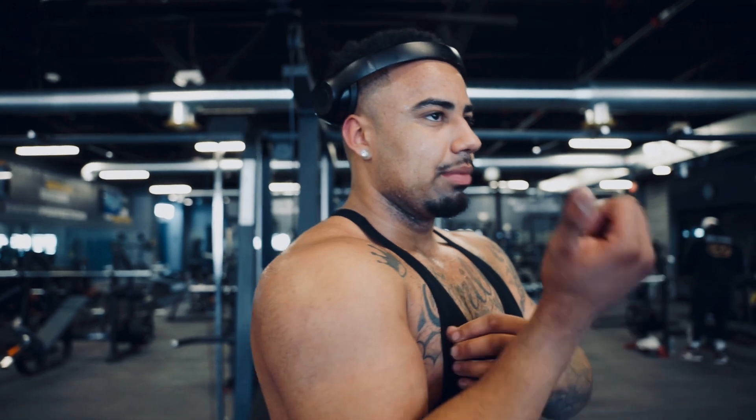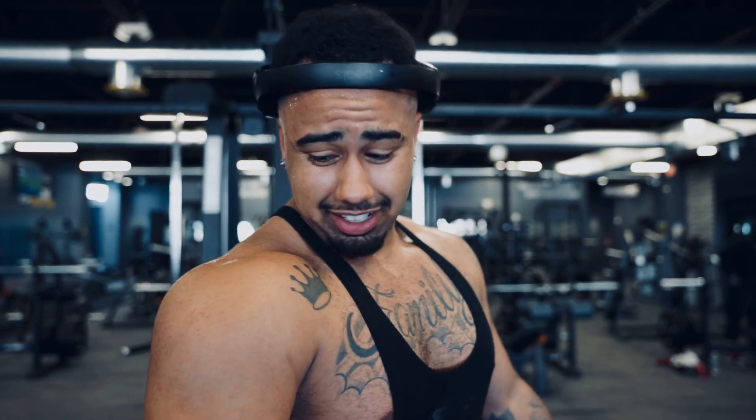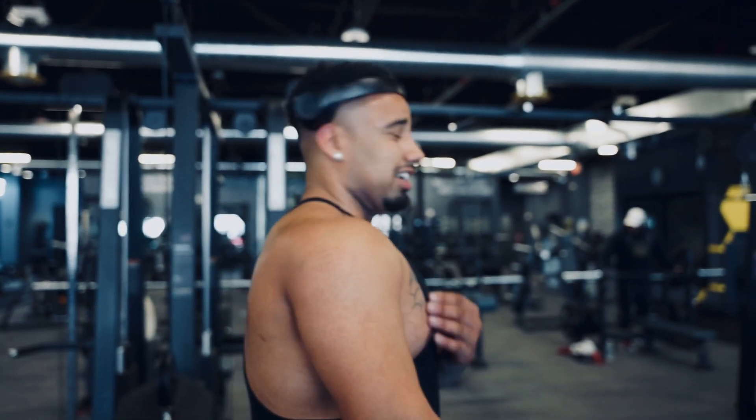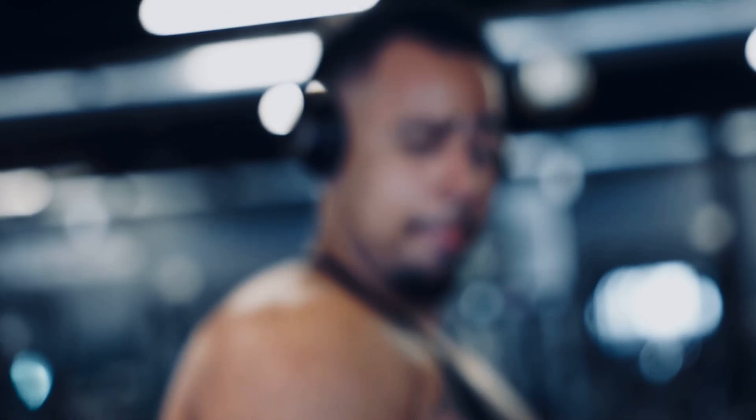Creature curls have become one of my favorite exercises — the blood flow and the muscle-mind connection, the contraction is crazy. And tricep pushdowns really get that horseshoe and outside tricep. My arms lag so I gotta train them hard, that's why I go to failure — I feel like it makes them fuller.